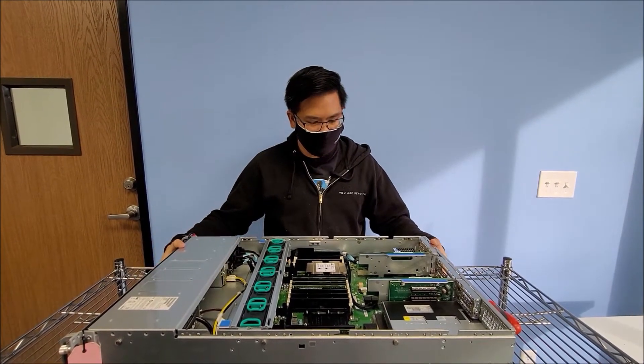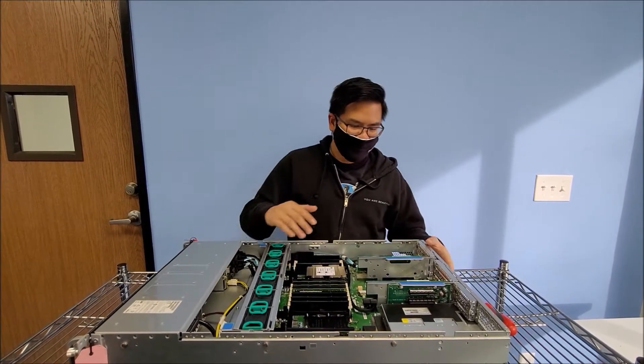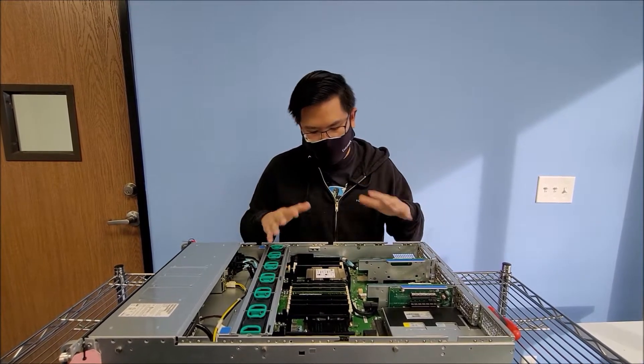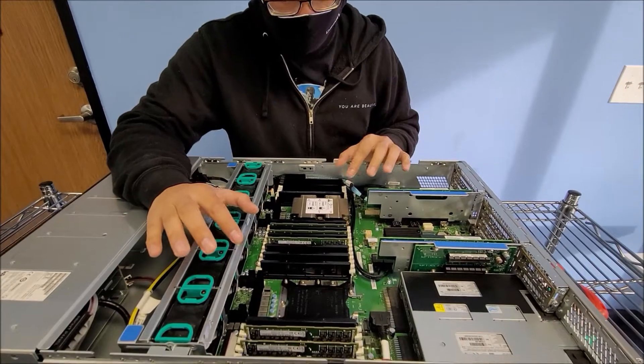So here I have a 5208. I'll open it up — you're in a data center, so you remove the lid. Of course, this is kind of a little bare bone. In your case you might have some Mellanox cards here, or NIC cards, or any kind of card, but what we're focused on is the CPU here.